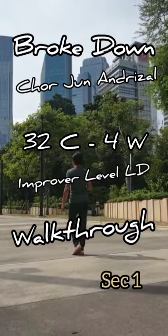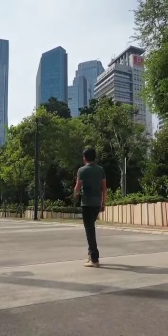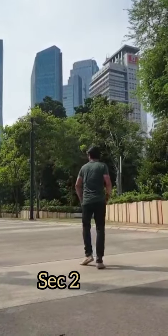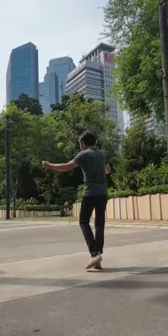2 and 3 and 4, 5, 6 and 7 and 8. Second 3: 1, 2, 3, 4, 5, 6, 7, 8.